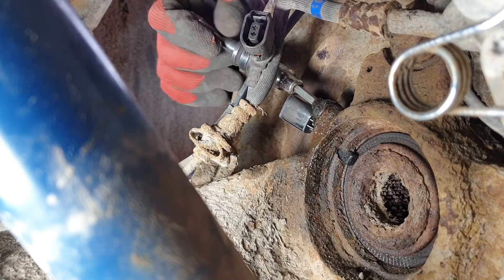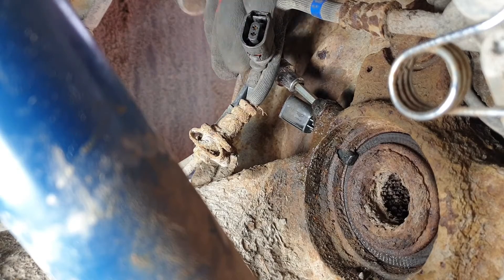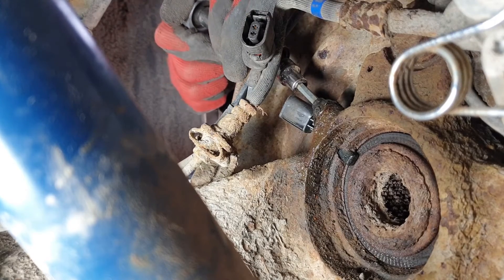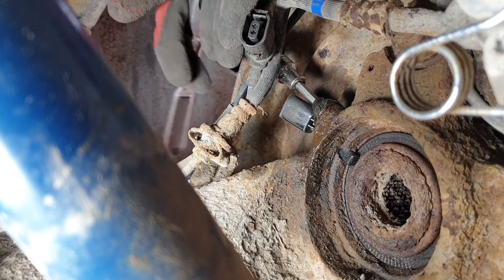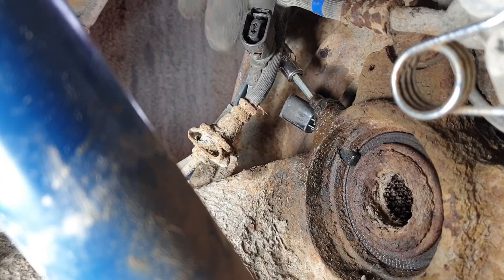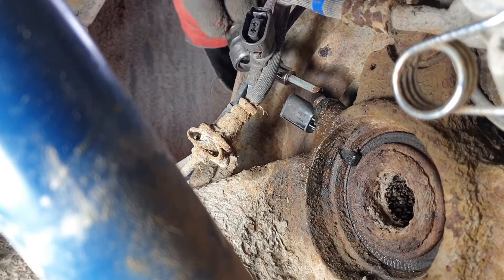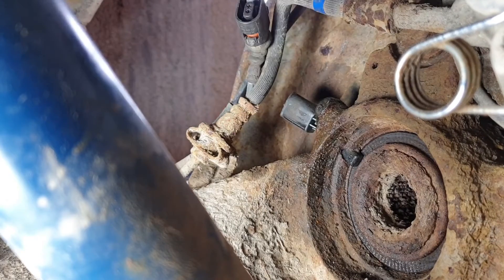We're going to get this screw out — it's a five millimetre Allen key. Give it a good soaking with penetrating oil. Don't be frightened to give it a bit of a turn, tighten it up a little bit first — sometimes it just crunches free. If it moves, don't go mad because we don't want to strip it. Beautiful. The advantage of soaking it first.